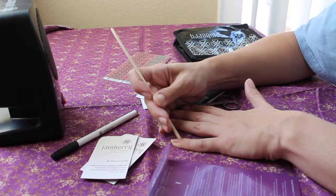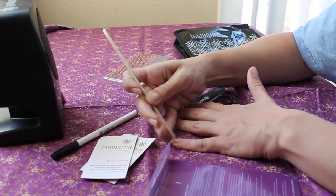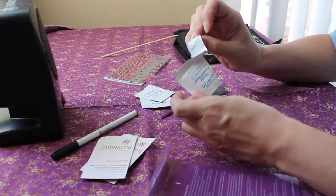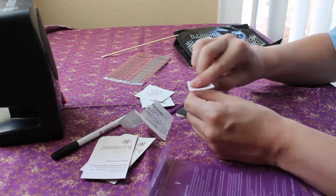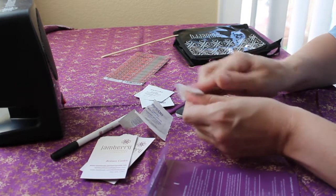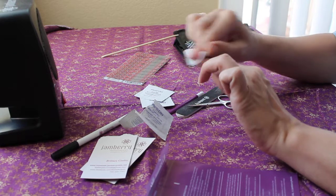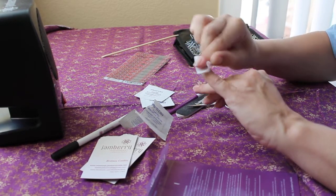I'm only gonna demonstrate on one hand, I won't bore you through the whole two hands. Once I've pushed down the cuticles and done all the prep, I take an alcohol swab — a box of a hundred is a dollar at Walmart, super cheap, or you can get a bottle of alcohol for about 88 cents. I wipe down all of my fingernails and around the sides to make sure they're really clean.